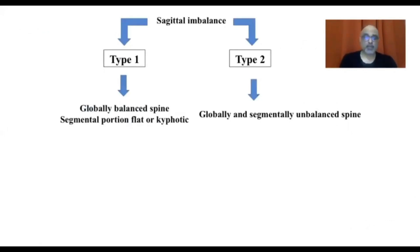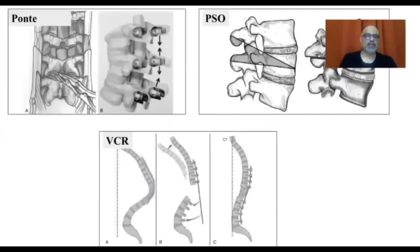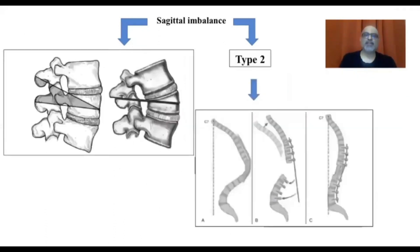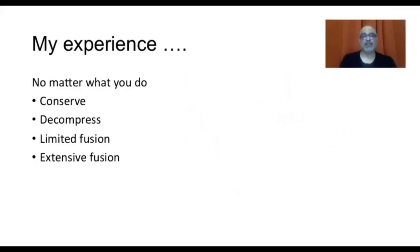Regarding sagittal imbalance as a modifier: Type one is a globally balanced spine with just a flat or segmentally kyphotic portion. Type two is globally as well as segmentally unbalanced. For type one, segmental Ponte osteotomies — posterior-based, closed wedge — can correct the deformity. For type two global imbalance, you may need pedicle subtraction osteotomies (PSO), which are three-column osteotomies, or even posterior vertebral column resections (PVCRs) for more extensive correction.